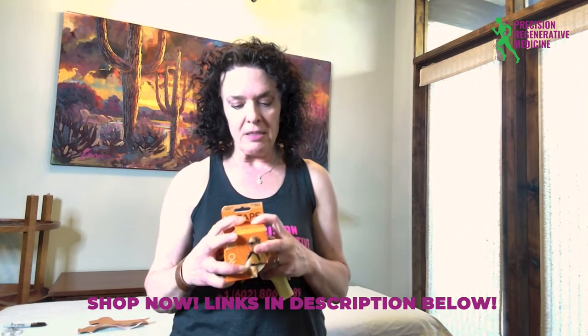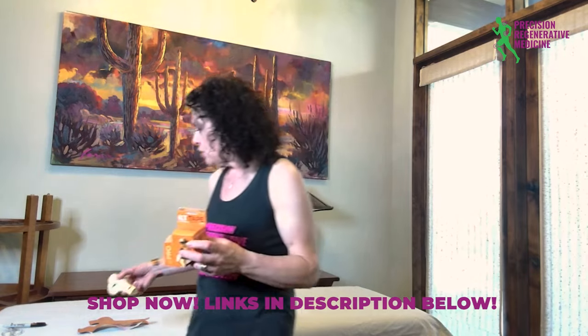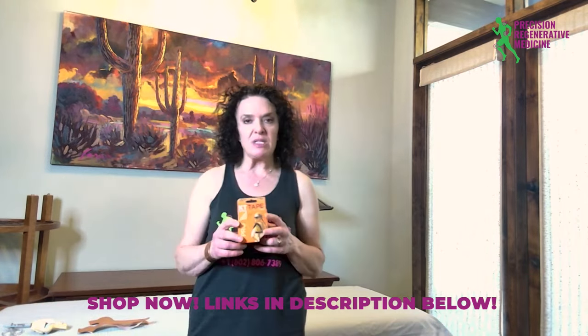We utilize in the office and with our physical therapy colleagues KT tape. Today I'm going to show you how to place KT tape very specifically for PFPS, runner's knee, and jumper's knee. It's a slightly more advanced technique than a standard medial or lateral inside or outside knee taping.